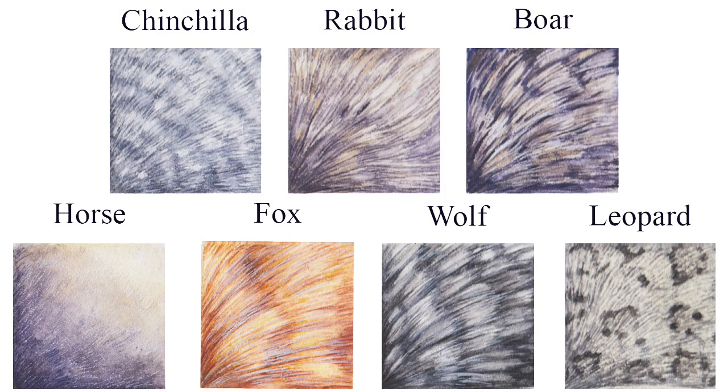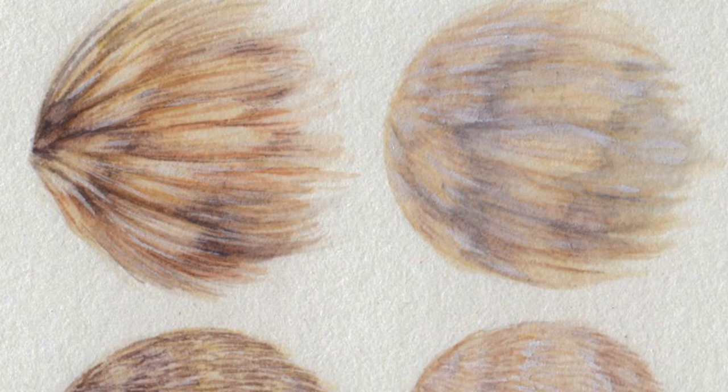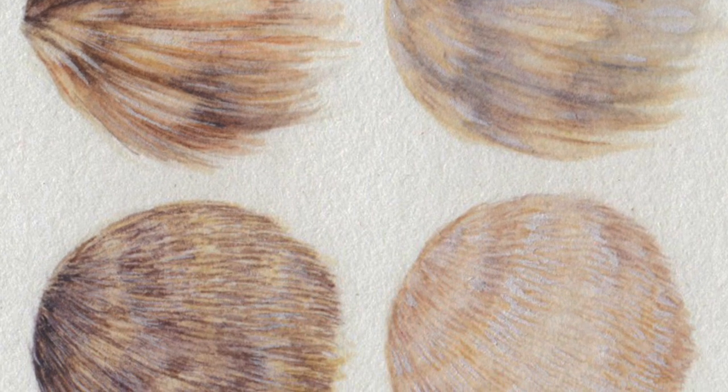Here are a few examples of various types of fur painted in my style. This tutorial will be a simple introduction to my techniques for painting fur in general. More detailed tutorials on individual animals may come in the future if there is interest, but for now I hope you find this helpful.